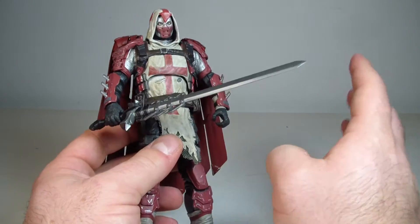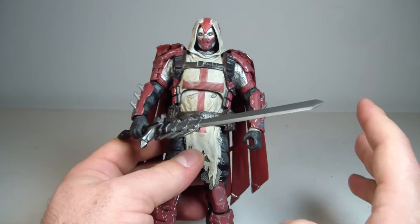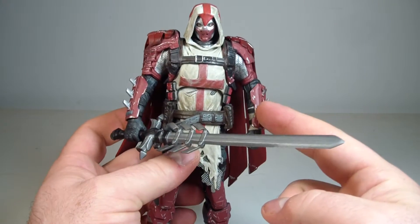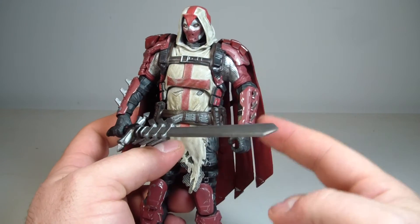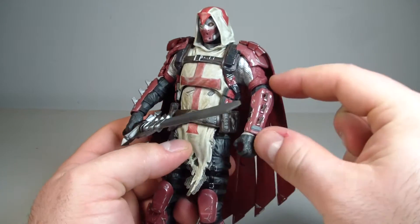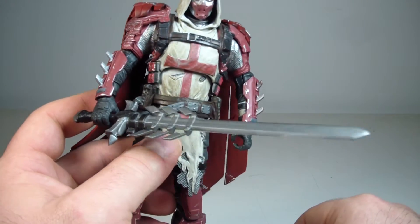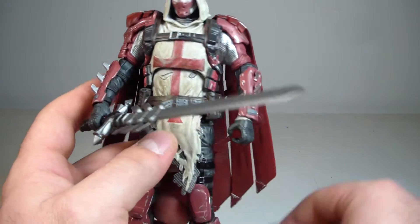One thing that really just kind of throws the figure off for me is how high the elbows are on this figure. The elbows are, like, way up here. He's got this huge forearm — look how long that forearm is. That is the strangest thing I've ever seen.